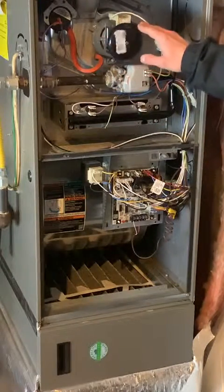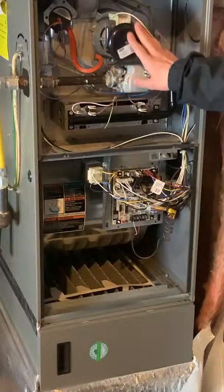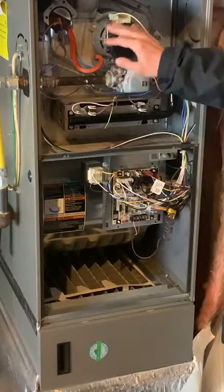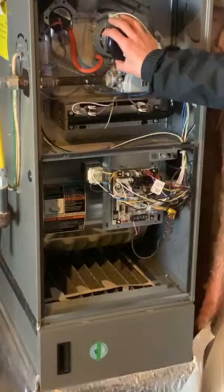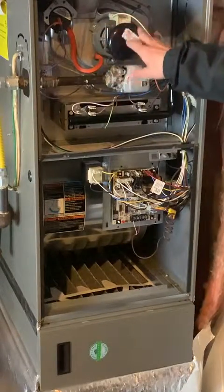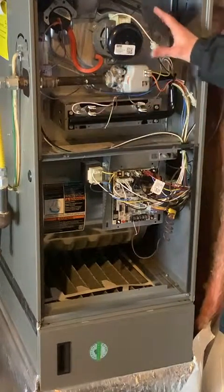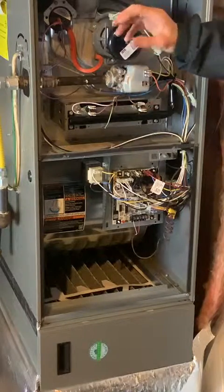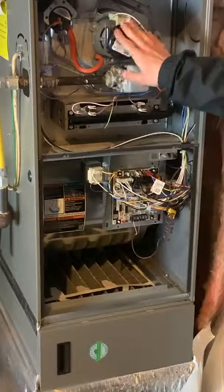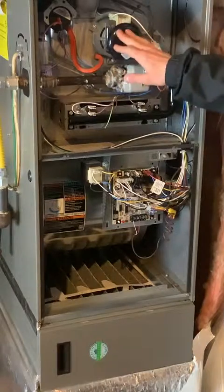The next piece is this component here. All induced draft furnaces — basically anything from the 80s or newer — will have one of these. The industry term is a combustion blower or induced draft motor, but essentially it's an exhaust motor. It collects all the burnt gas being shot out by the burners, pulls it up through the furnace, and then pushes it out the venting to the outside of the house. The combustion blower moves the gas through the furnace and pushes it outside.